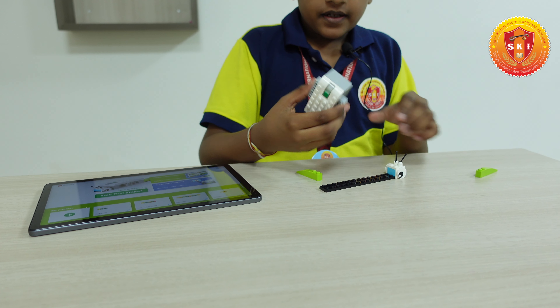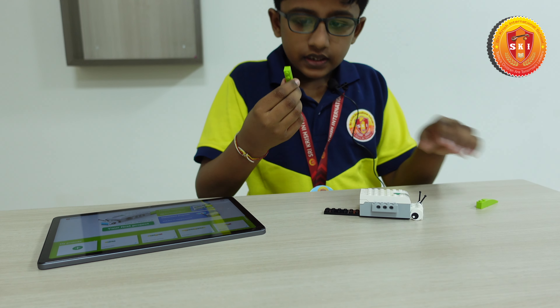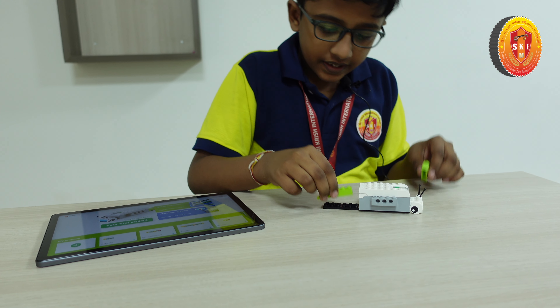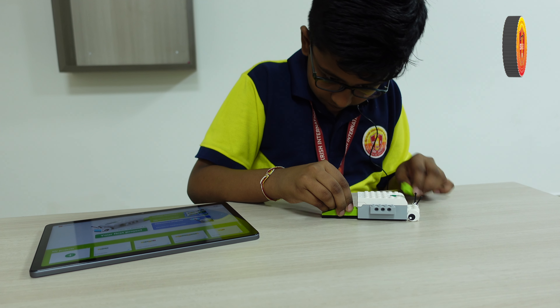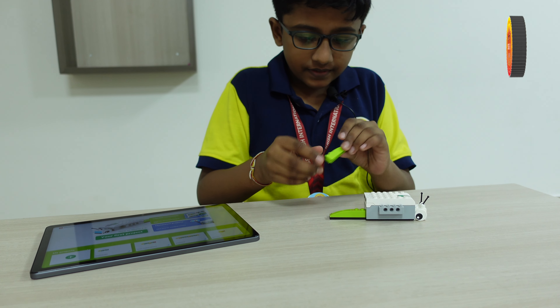Next, this is the smart hub — this is the main part. Next is the angular brick; you have to keep this brick here and another brick here.